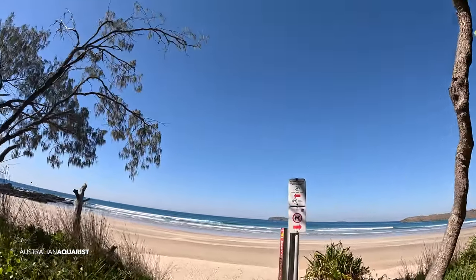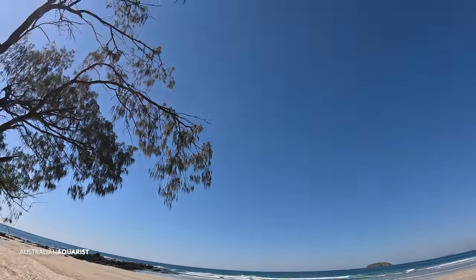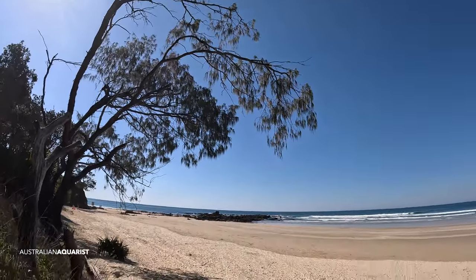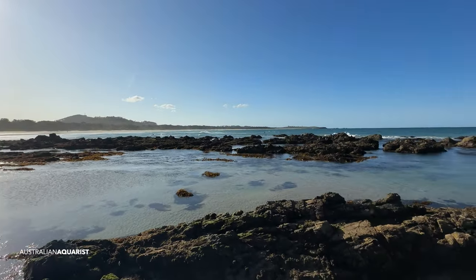That island out there is Split Sultry Island, and South Sultry Island with the lighthouse on it. This is the home of Acropora Sultryensis, and that's where we're going. Really, really low tide — I think it's about a 0.0 low tide here this afternoon.